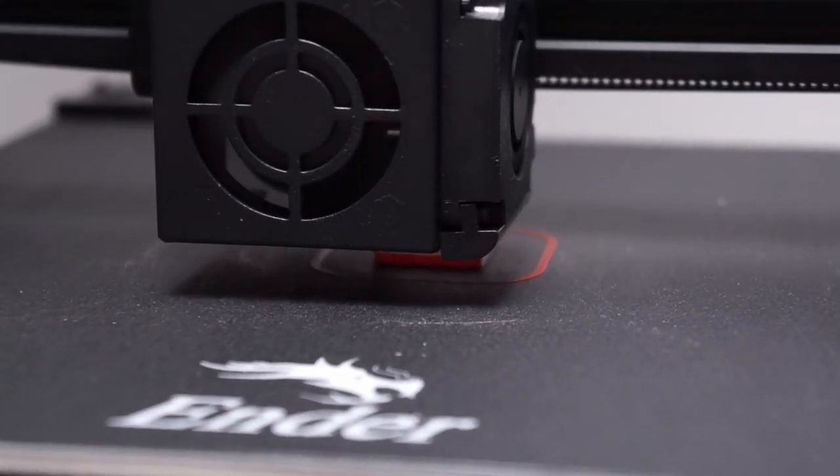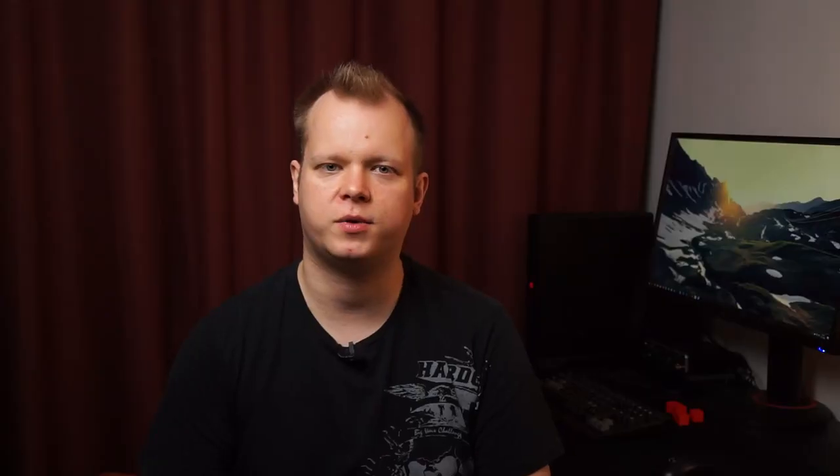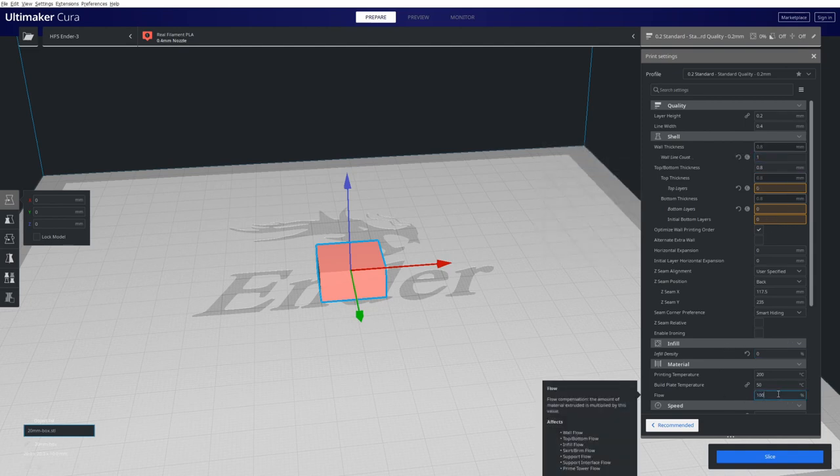The second thing we're calibrating today is the flow rate, also known as extrusion multiplier in some slicers. I've seen people suggest printing a single perimeter cube without infill and measuring the wall thickness to calibrate the flow rate. I had some concerns about the accuracy of this so I decided to investigate it a bit more to find out if it really is a good way to calibrate your flow rate. To get the G-code for this calibration, we take a 20 millimeter cube, set infill top and bottom layers to 0, and set perimeter count to 1. I'm using 0.4 as the line width and 100% flow rate for the first print.